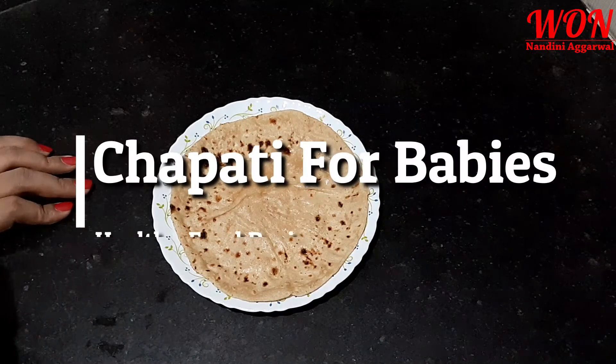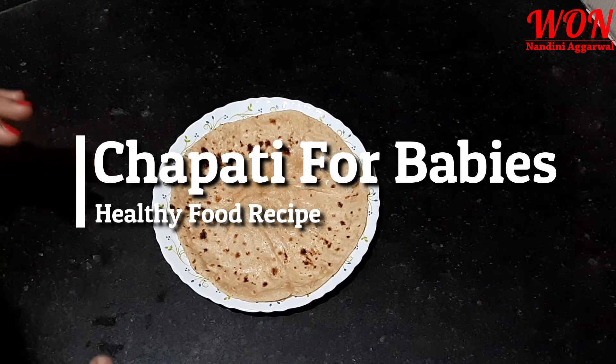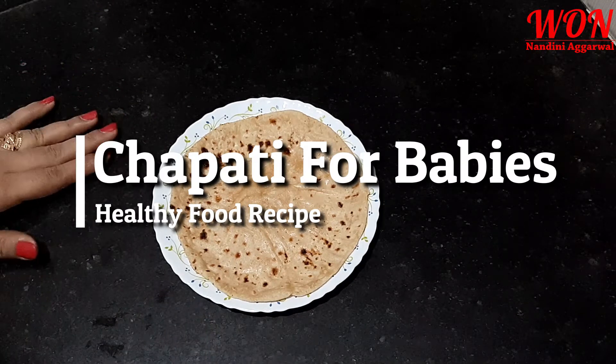Hello friends, welcome to my channel What's of Nandini. In this video, we will see how you can give your 1-year-old child roti or chapati.